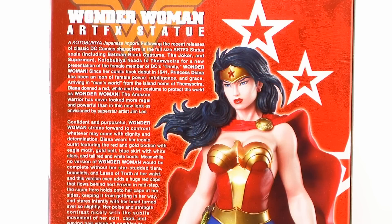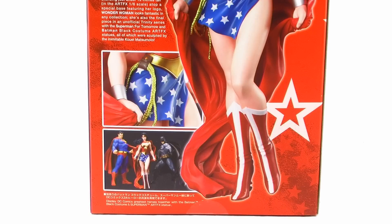Flipping that around to the back side, we get a description of the Wonder Woman statue. Now this is a pre-painted PVC statue, so there is no paintwork, no model skills, or anything like that needed.